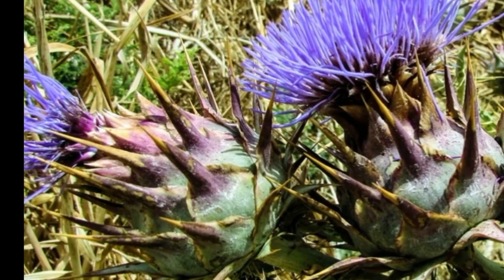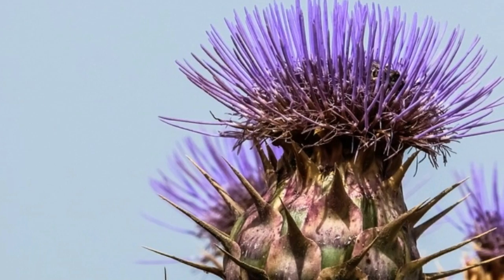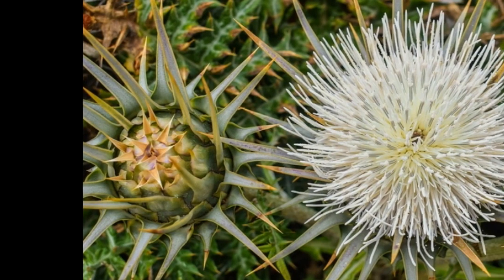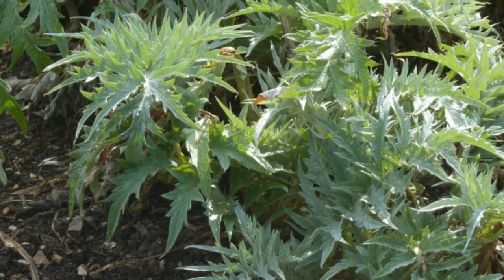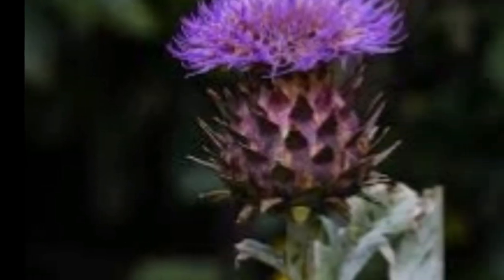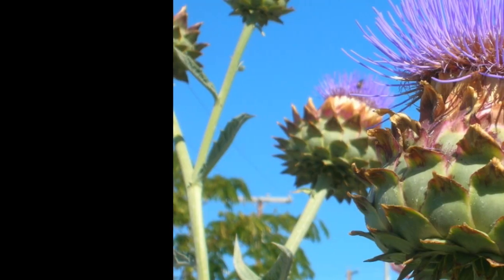Cardoon is best grown from transplants set in the garden three to about a month after the normal last frost date in spring. Begin cardoon from seed inside about a month and a half before transplanting. It develops best at 75 degrees Fahrenheit. Cardoon will be ready for harvest around 120 days after planting. Sow cardoon seed one quarter inch deep; thin cardoon from 18 to 24 inches apart.